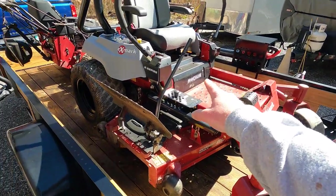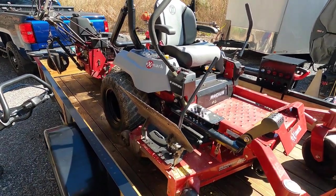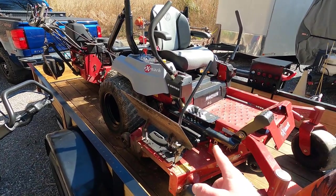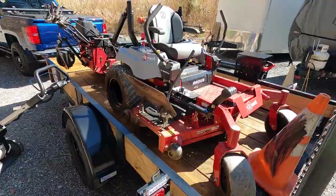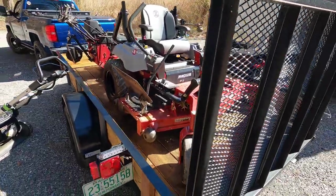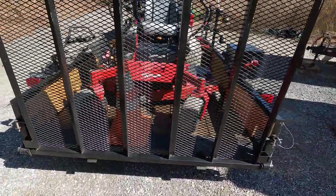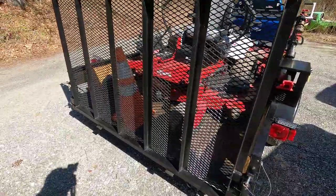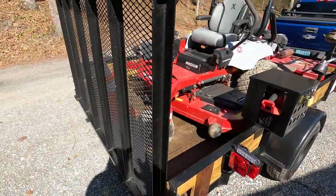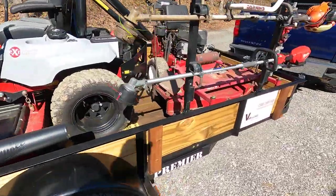Back to the zero turn — this is the Exmark Radius E-Series. This is going on three seasons old now and works wonderful for me. The only thing I'd have to say is if any of you watched the Will of Start video, you saw this thing was a little bare to get started for some reason — and even today it was — so let's move on.